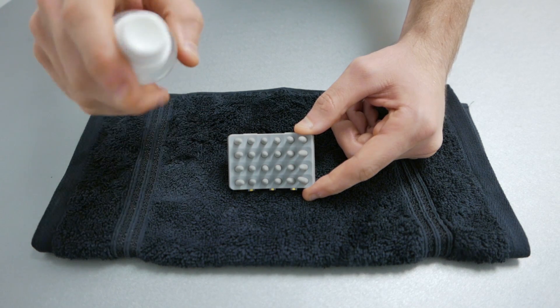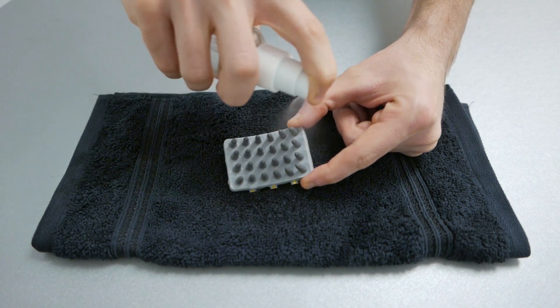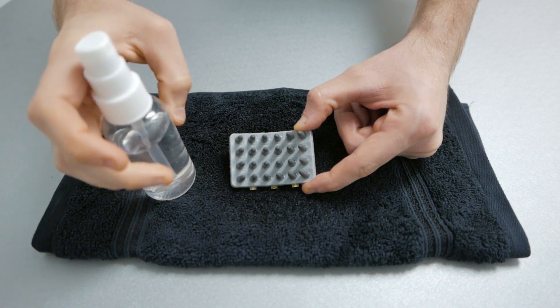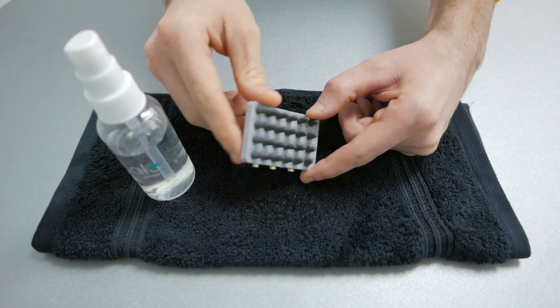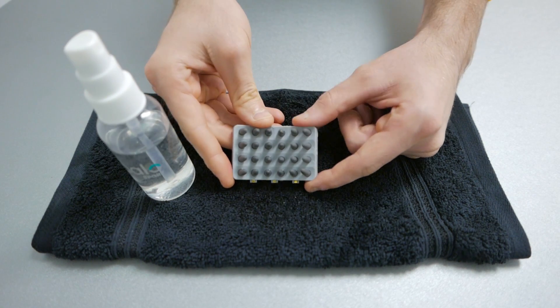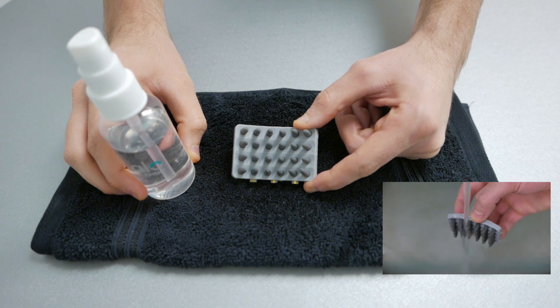To wet the primers, spray with tap water. Make sure all nibs on all sides are dark gray. They should be very wet. You can also run the primers underneath tap water in the sink.